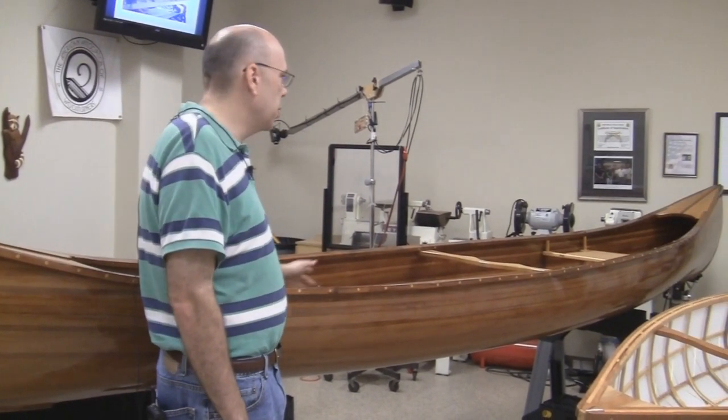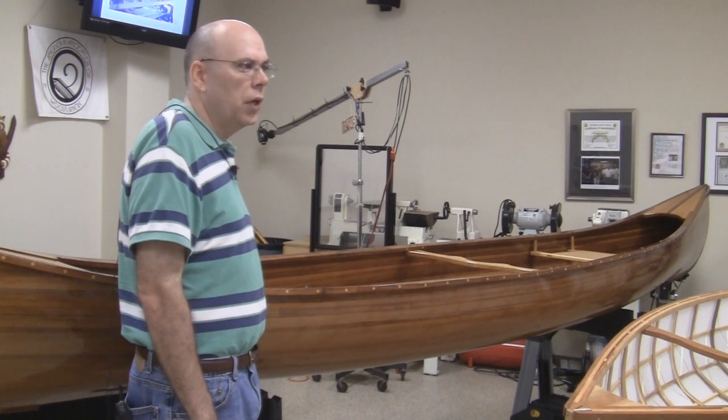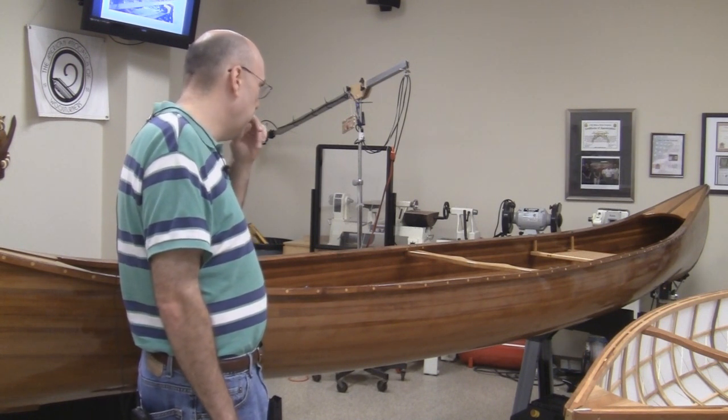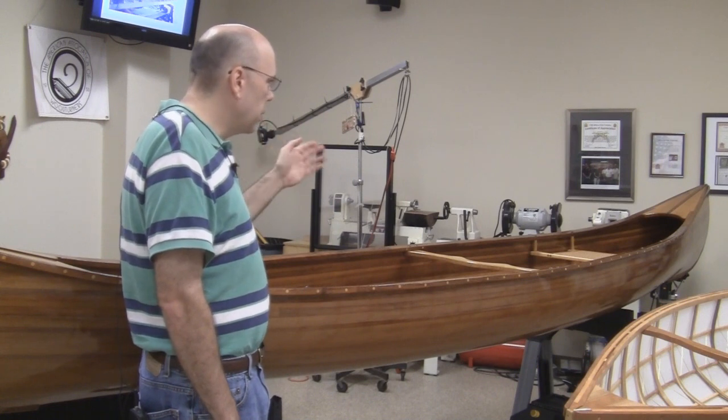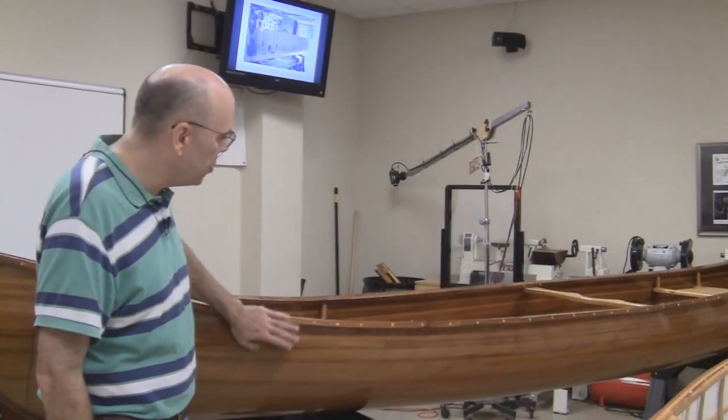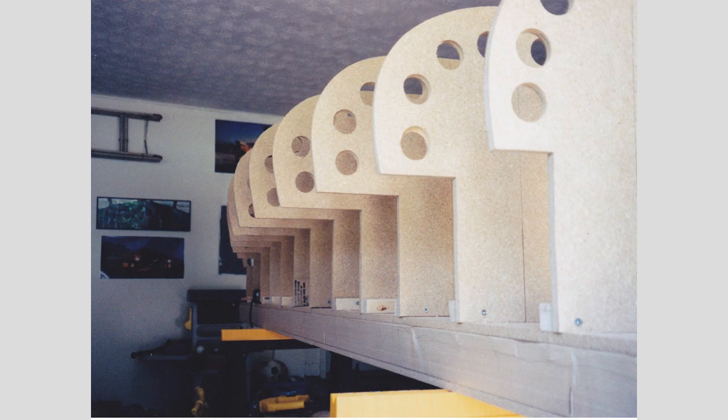I wanted a canoe that would be stable enough to take around. The model is a Peterborough day-tripper. I generally take it to Stone Mountain, paddle around. I was on the lake a year or two ago and told my wife, let's paddle over by the campground. She said, why — are there people there who haven't seen your canoe? I said, exactly. Keep paddling.